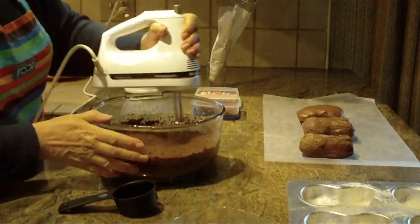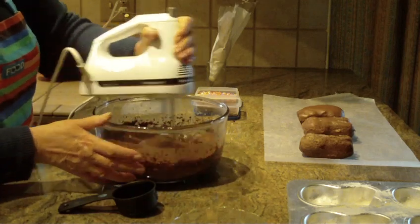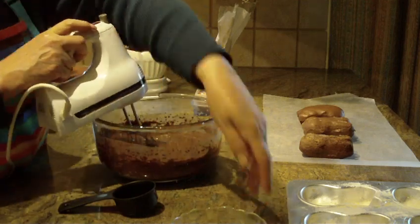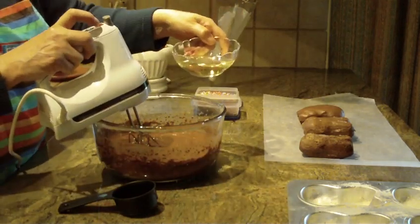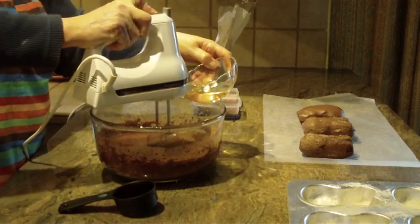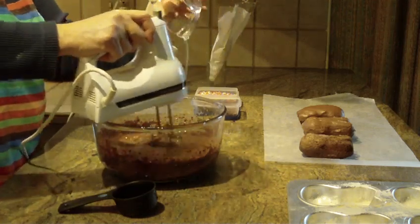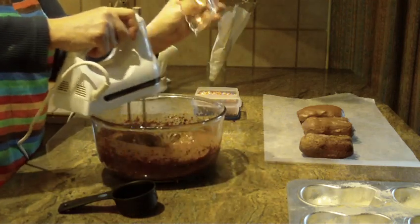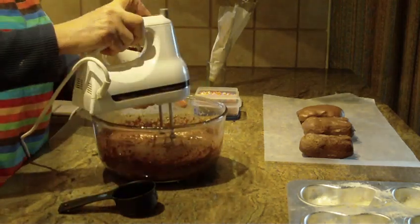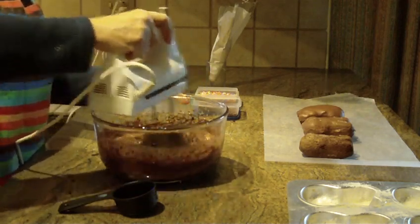Now you can use your stand-up mixer — I'm just doing the hand mixer so that I can do the video. And the last thing you're going to put in is a half a cup of vegetable oil. Turn my speed all the way up, put a little at a time. You should beat this anywhere from three to four minutes until it's all been combined and completely smooth without any lumps.